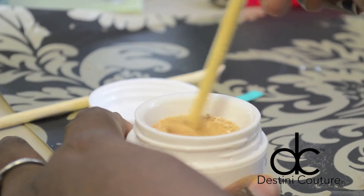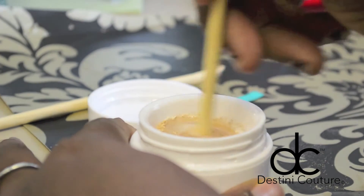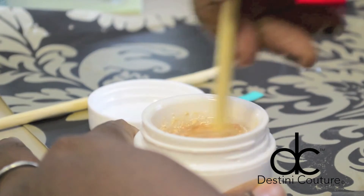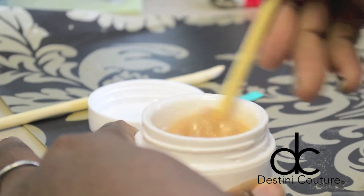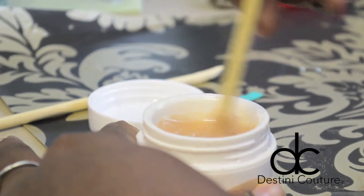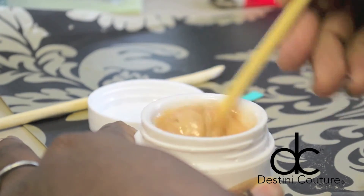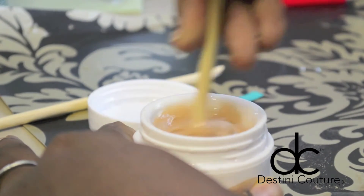Now I'm just going to start stirring it in. You want to keep stirring it until it blends in completely — you don't want any extra air bubbles from the eyeshadow, little clumps, or anything. Just keep stirring smoothly until it's all dissolved.